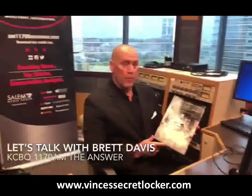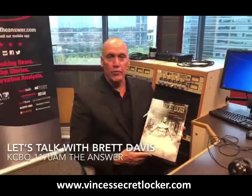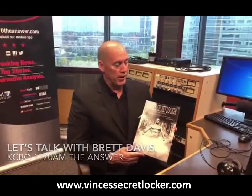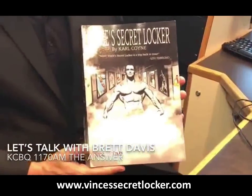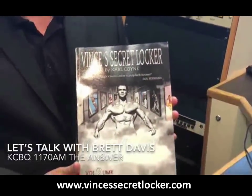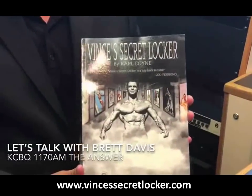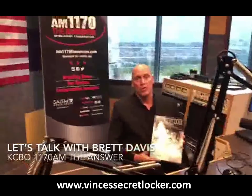A quick recommendation: this phenomenal book Vince's Secret Locker Volume Two by Carl Cokin. I've been looking at this for about four weeks and I can't put it down. He also has a Part One that I highly recommend. Vince was the trainer of the stars and had an amazing gym where equipment was all made out of wood. He'll be on our radio show coming up in the next couple of weeks — highly recommend this book.